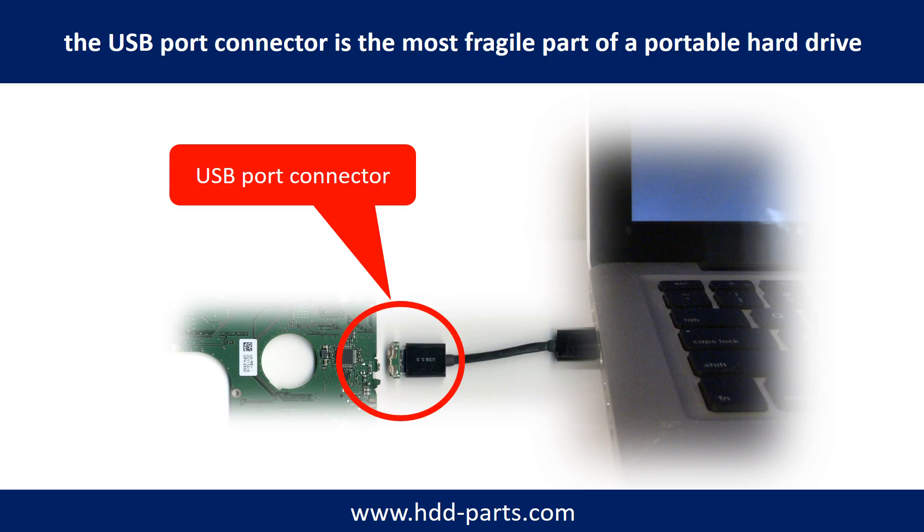Breaking the port connector is very common in portable hard drives, because the connector is soldered on a very thin PCB board. This is the most fragile part of a portable hard drive. One side of the connector is a heavy hard drive, relatively to the thin PCB board. Another side is a fixed computer. The connector is like a fragile bridge in between. And also, every time when you use the portable hard drive, you need to plug and unplug it.